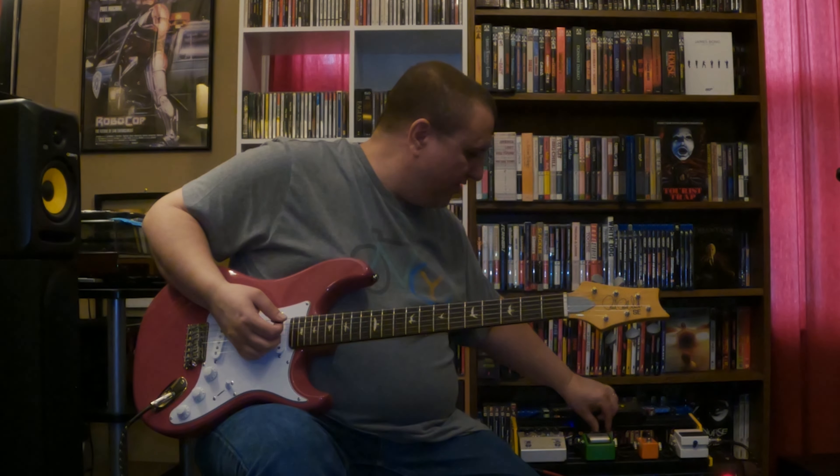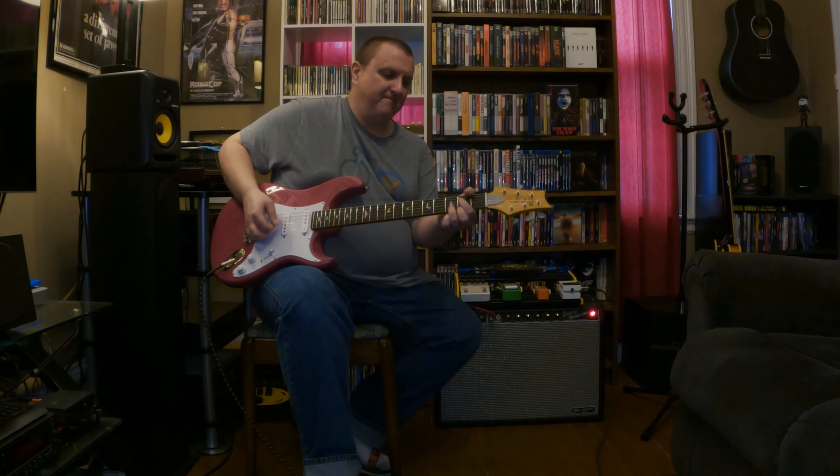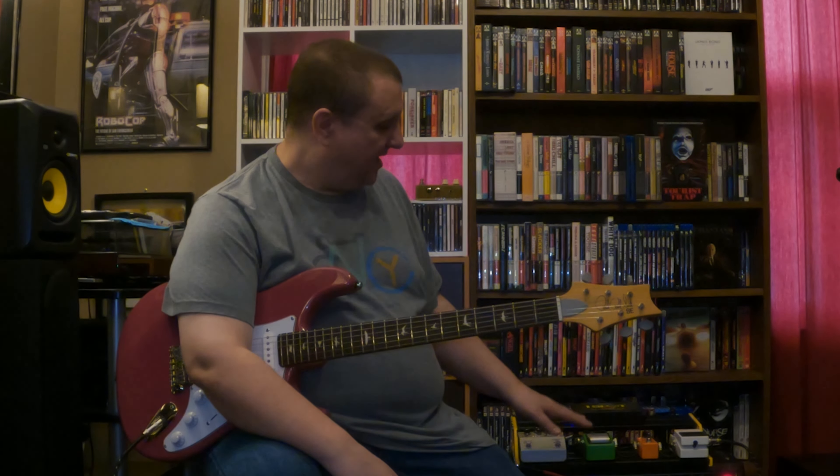If you bring the level down — if you're using a TS9 or TS808 — match it, get it so it's just a little bit louder than the amp itself, and it works a lot better at that volume. Solid state digital stuff sometimes will work with the tricks for tube amps, but there's a lot of headroom. By adjusting it to unity level with your amp, you get a much better response from a drive or overdrive pedal.